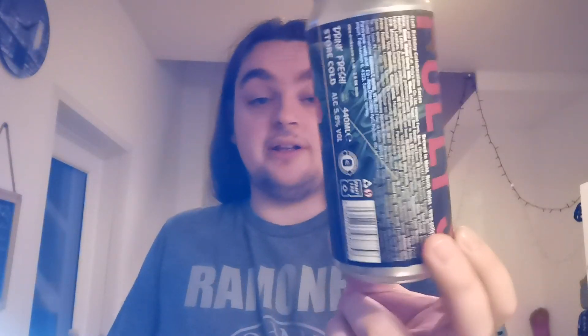Polly's and Vault City — Vaulting Polly, 5.8% sour with mango and Eldorado. Out of 10, it's a nice 9 out of 10. It's good, I really, really like it. You can tell it's not a Vault City beer, but you can tell it's something that Polly's stepped out of their comfort zone for. It's great.